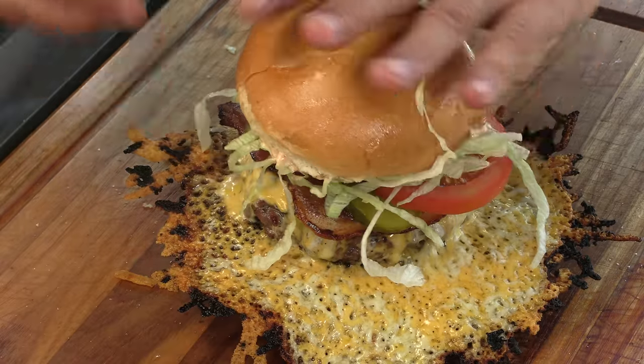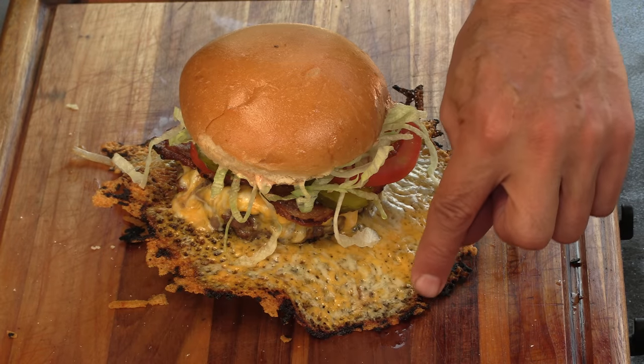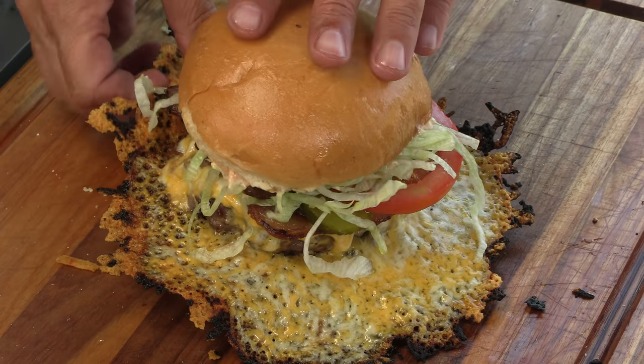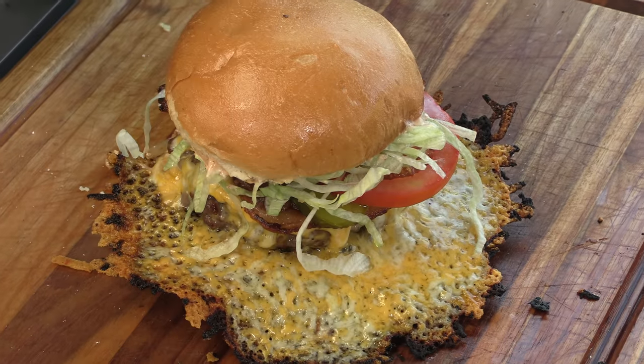And there we go. I'll admit a couple of little fringe edges got a little toastier than I wanted, but still, it smells great. This is the gift that keeps on giving, because it basically starts out as an appetizer, then you go into the burger. A lot of people will pull off these beautiful crispy pieces of cheese and just snack on them.